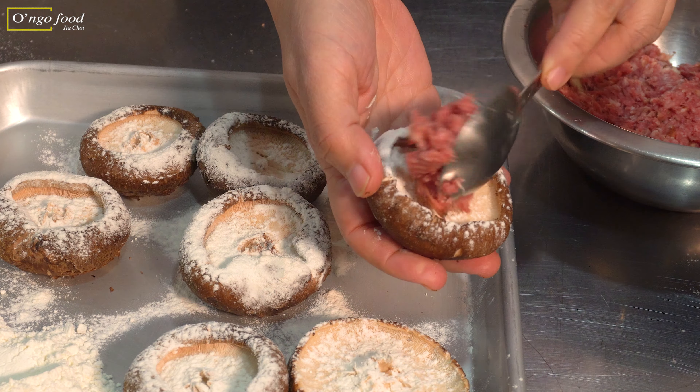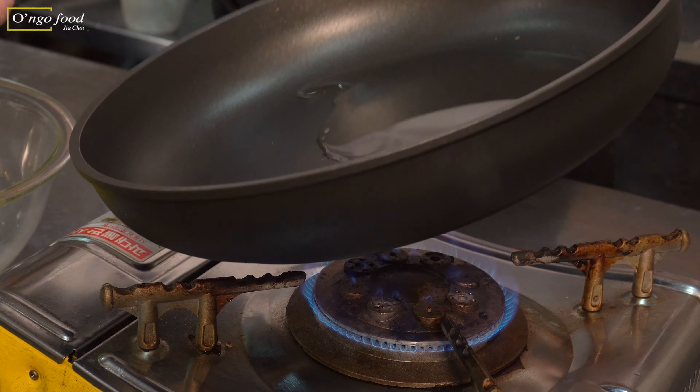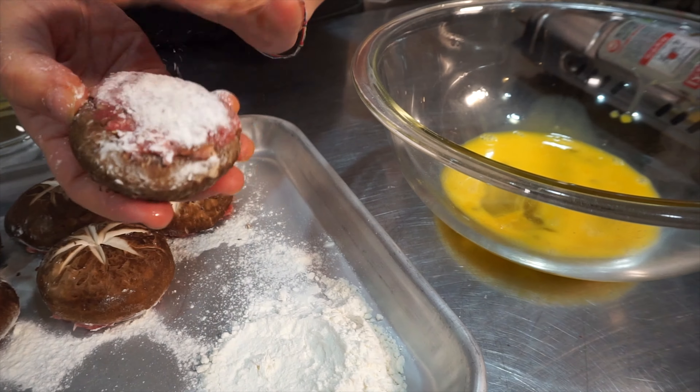We're going to add about one tablespoon of the stuffing to each mushroom. Then break the eggs with one small pinch of salt. Let's heat the pan over medium heat and add about one and a half tablespoons of grapeseed oil.